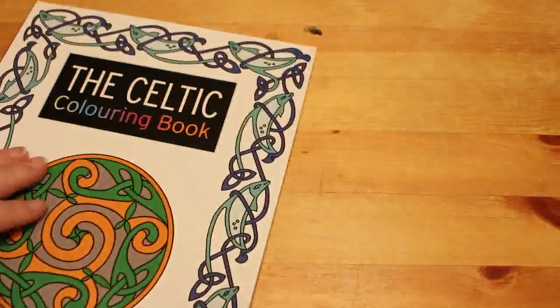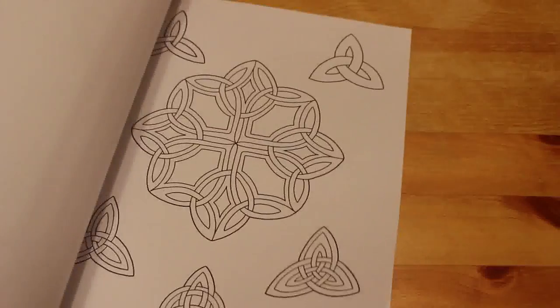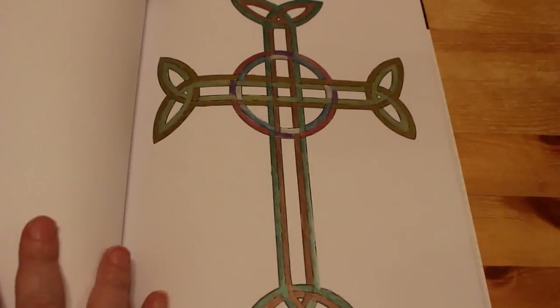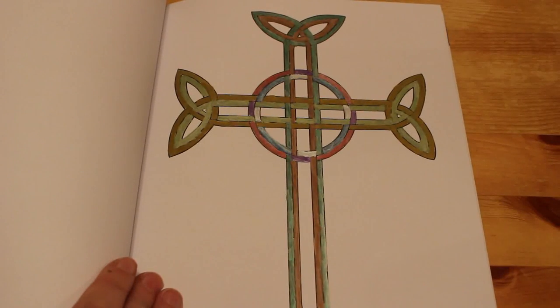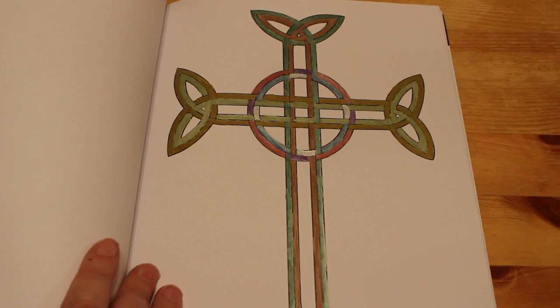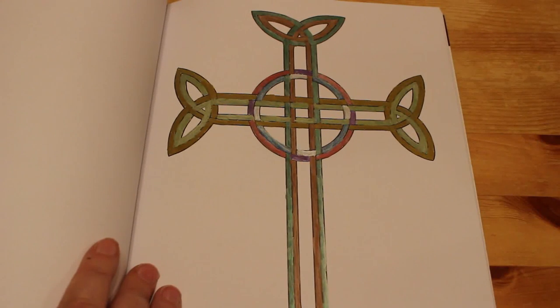Celtic Colouring Book by Search Press. I've only done one in this one — I said I'm not that keen on it. I did this Celtic cross, done with some metallic brush pens. I'm not actually keen on the metallic brush pens — they're all right but not bright and vibrant enough for me. I'd probably use glitter gel pens on them now.